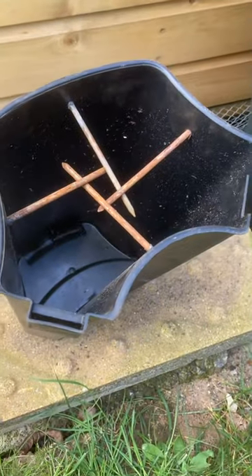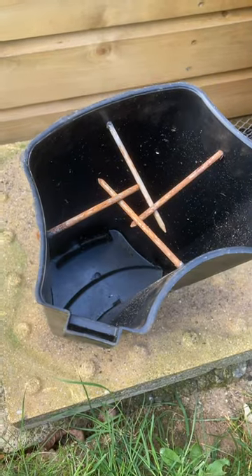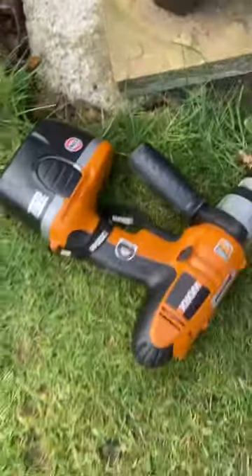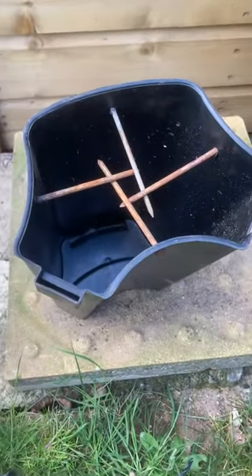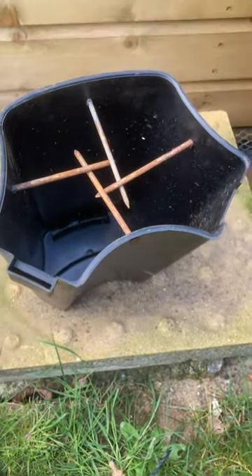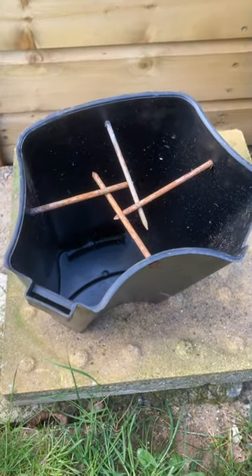My idea to counter that and to make sure the water butt doesn't collapse over the next few years is to fill it up with some sort of cement. What I've done is used my drill and drilled out some holes. It's almost like building a sand castle — the cement works the same way. It's all tapered so it's going to slide right out of this whenever it's done.